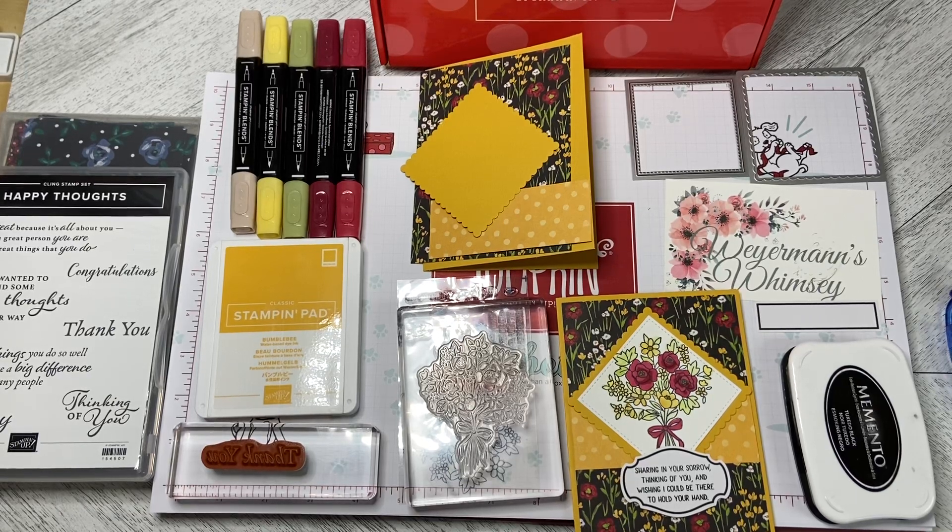Hello and welcome back to Wireman's Whimsy. We are going to do another out-of-the-box card with the February 2021 Paper Pumpkin set.